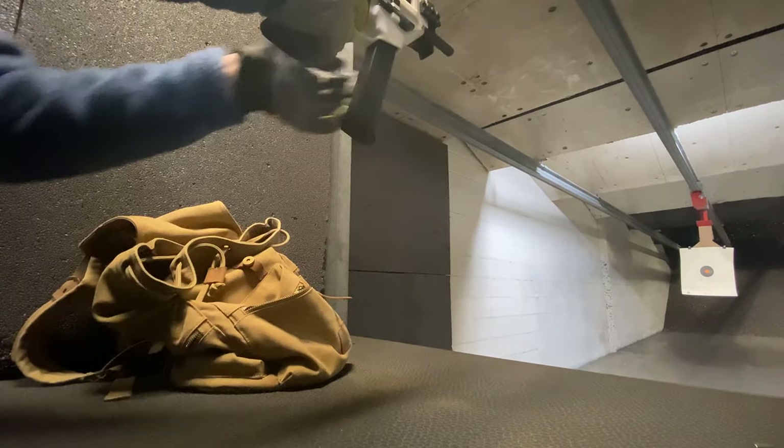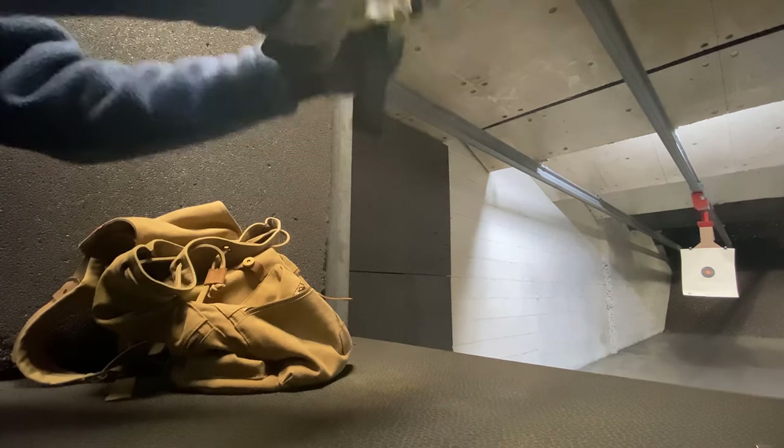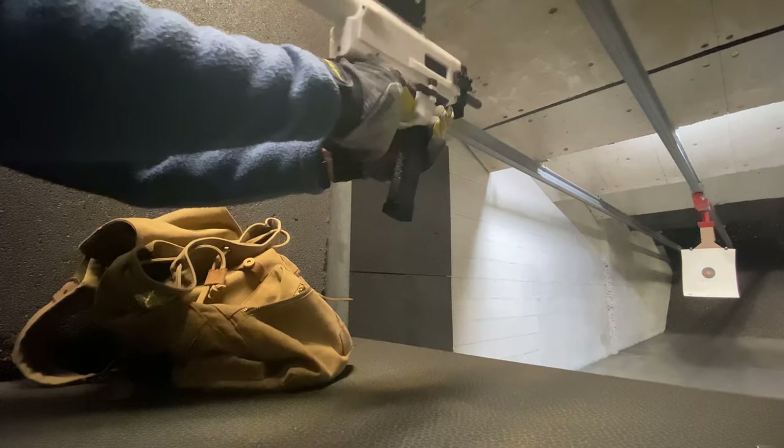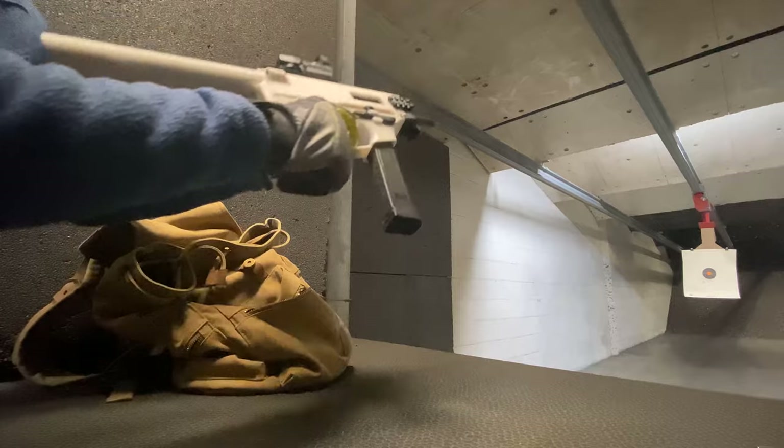Granted, mine is basically a range toy, so I don't know how hardcore you guys might want to be with yours. But where the FGC really shines is how easy it is to build.